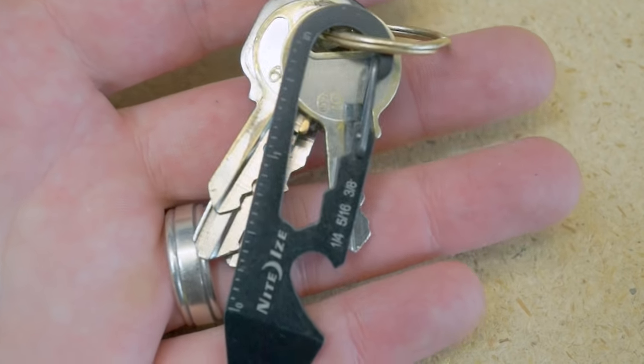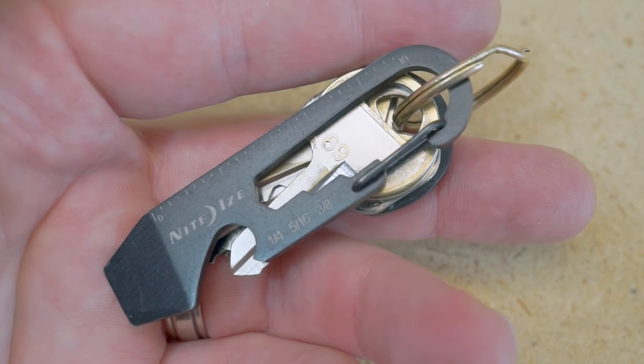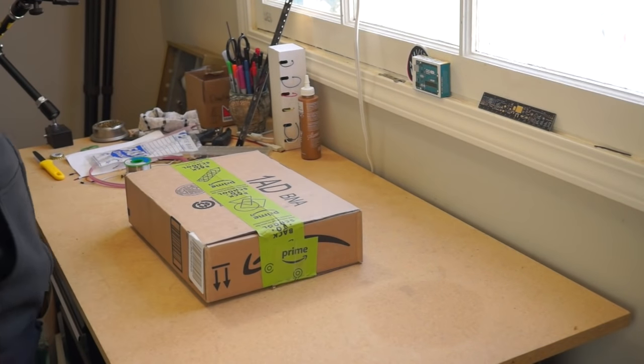Let me start off by saying that I am an admitted keychain and pocket minimalist. Anything more than a wallet, a phone, and a keychain just feels like too much to me.